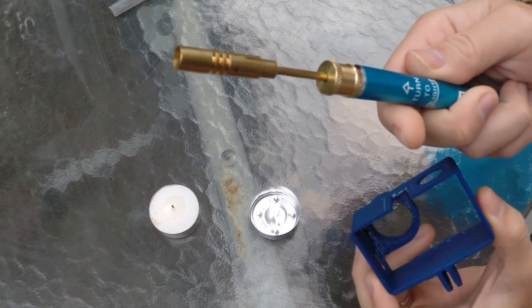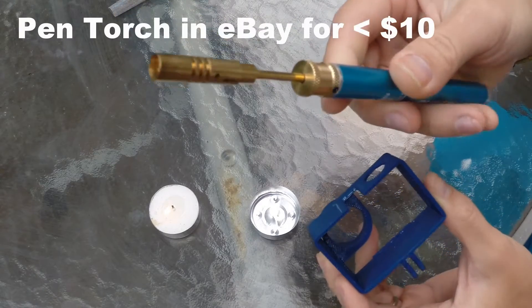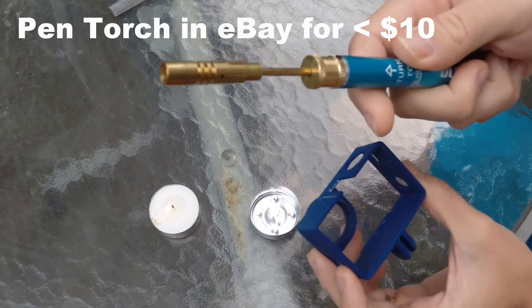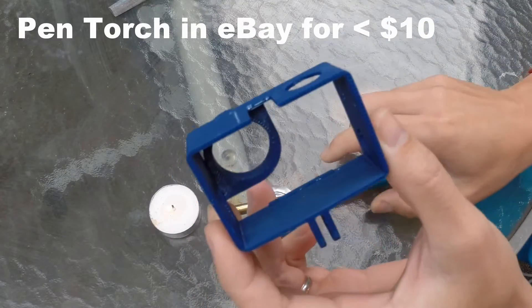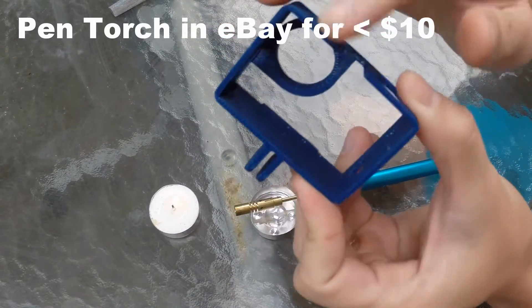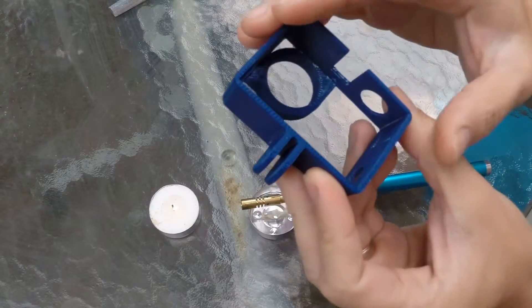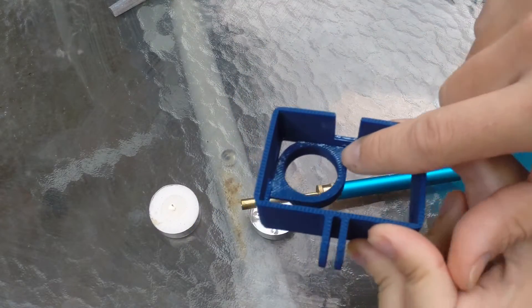You can use your pen torch like this — it uses butane gas. You can use this to finish up your 3D printed model. If it has very rough finishing, you can use this to make it very nicely smoothed, and also clear off the white marks that you have.